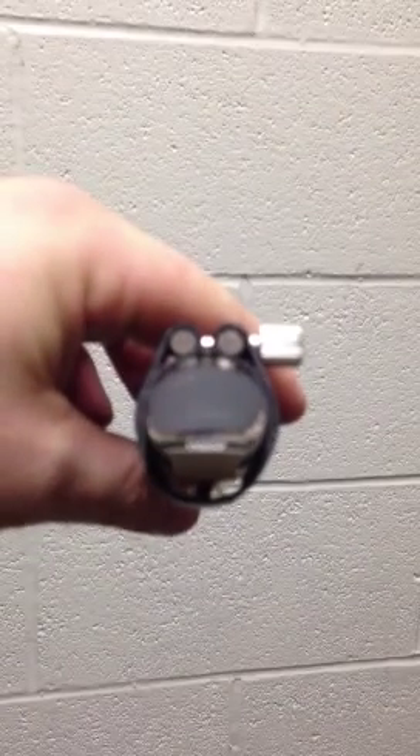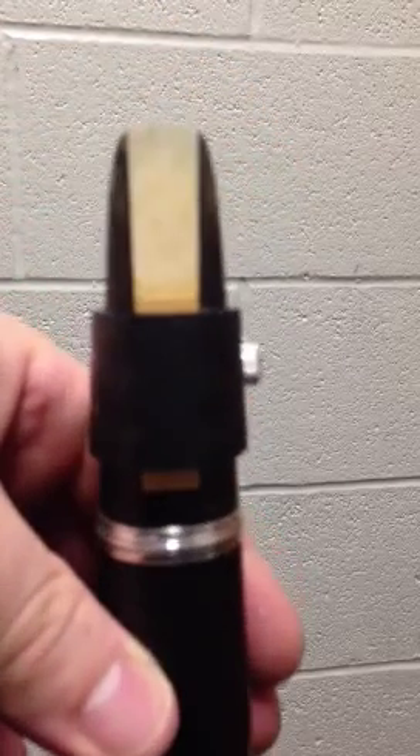Now, when you do it correctly, your ligature — if you have one like this — looks like an alligator. Your alligator will not eat you, but it should look like an alligator. I think it looks like a cool alligator. And that's how you put the reed on the mouthpiece.